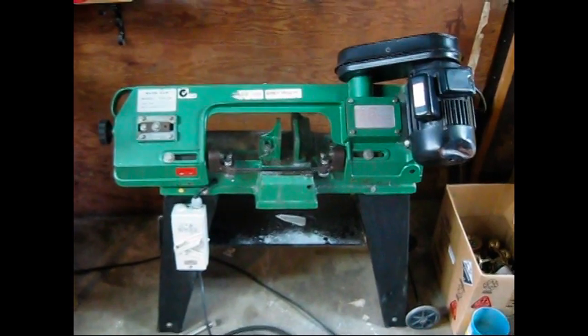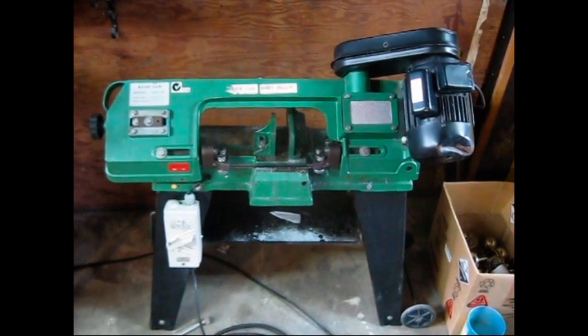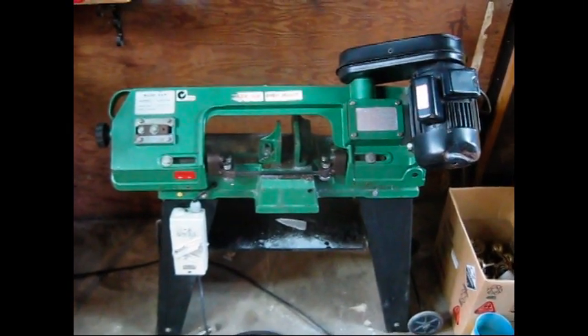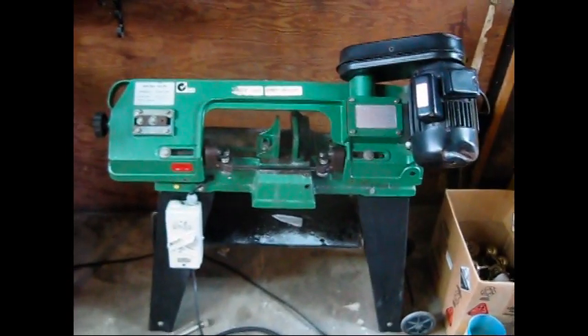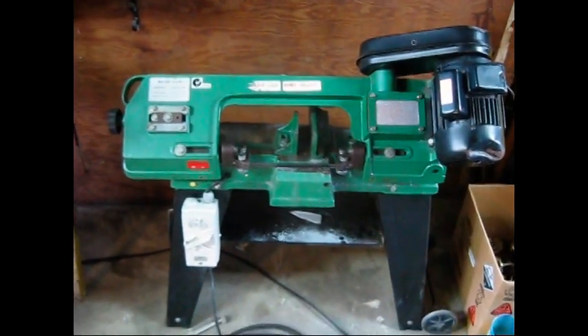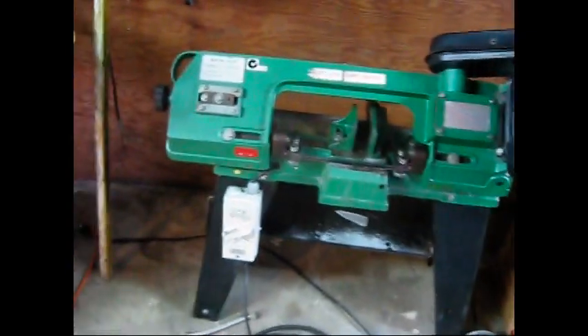Hi everyone, this is the latest acquisition - a little bandsaw. I got sick of setting myself on fire with the grinder, so this is quiet, it's clean, no sparks, and you just walk away from it while it's cutting. It's great. The only thing is it's a little bit banged up on the motor, but that's just cosmetic.